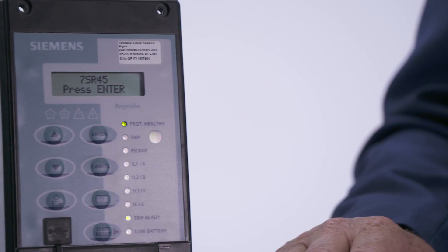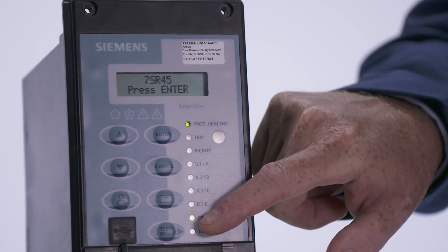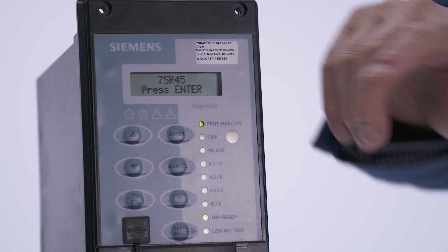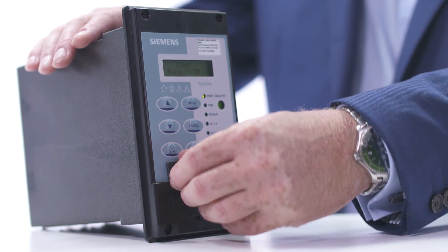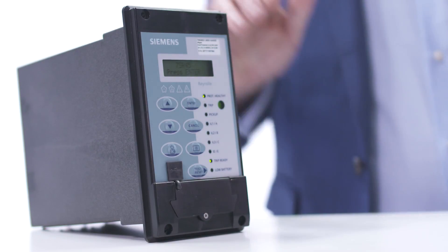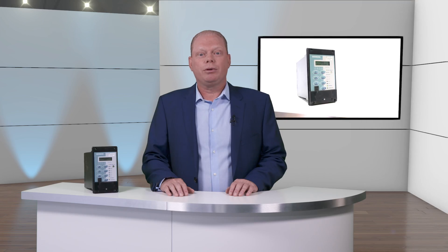Nine LEDs provide the relay status information and there's the option to order a mechanical trip flag. Also on the front of the device is a USB communication port for connecting to a PC. This connection is also capable of powering the relay when no other power source is available.